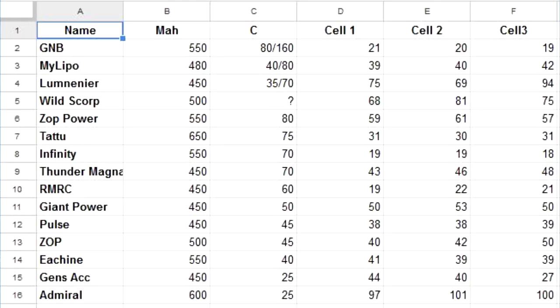The Admiral — I don't even have that one out — didn't test out very well, with triple-digit impedance. That was pretty bad. The Wild Scorpion was pretty bad as well. I have a host of batteries here, and some that you'd normally think are quite bad, but a few might surprise you.